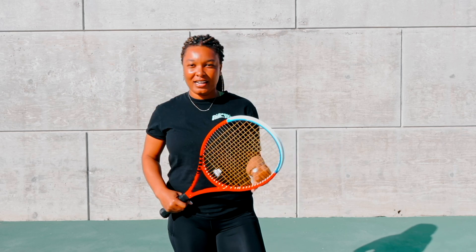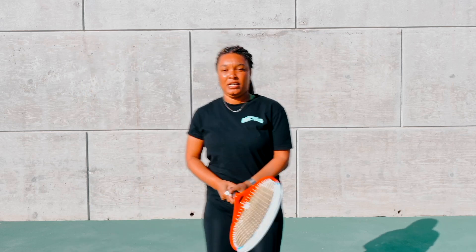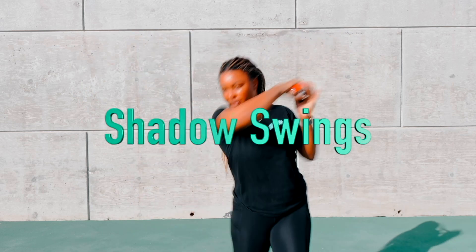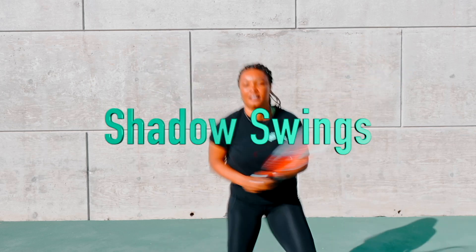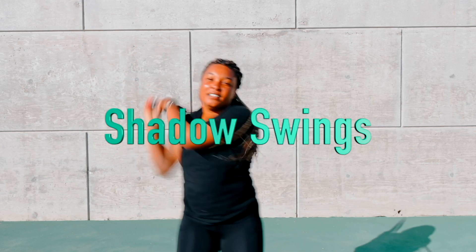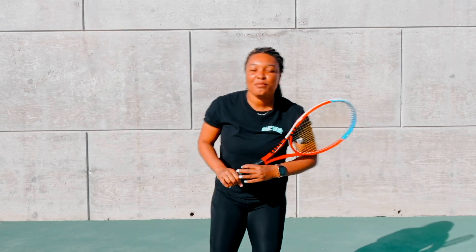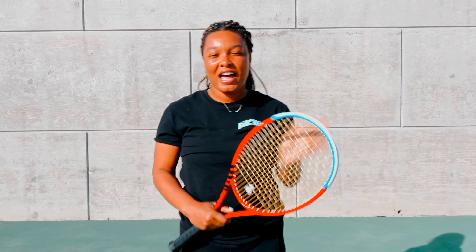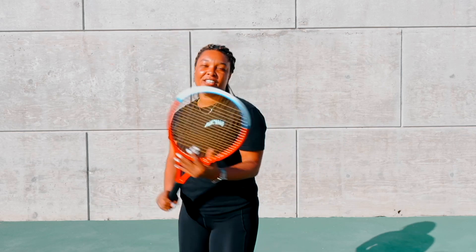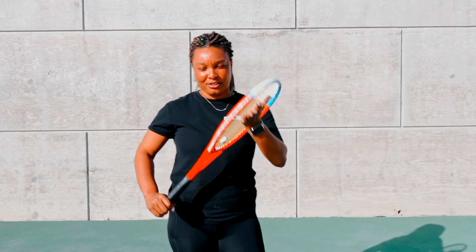Whether you're hitting on the wall or hitting with a live person, doing shadow swings, you want to practice topspin. Eyes on the ball — make sure you're looking. Another thing: how do you know you're hitting topspin? Your strings are facing down to the ground, as well as keeping the ball out of your opponent's strike zone.